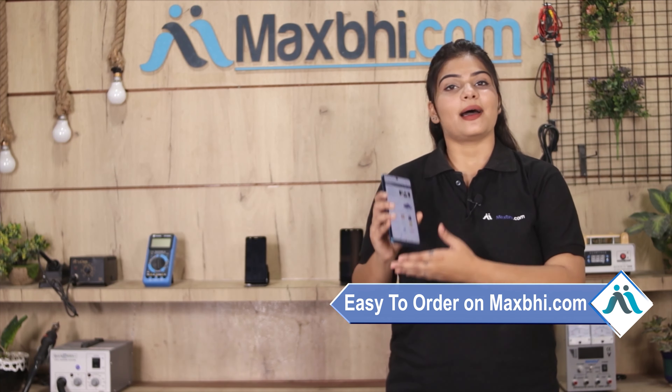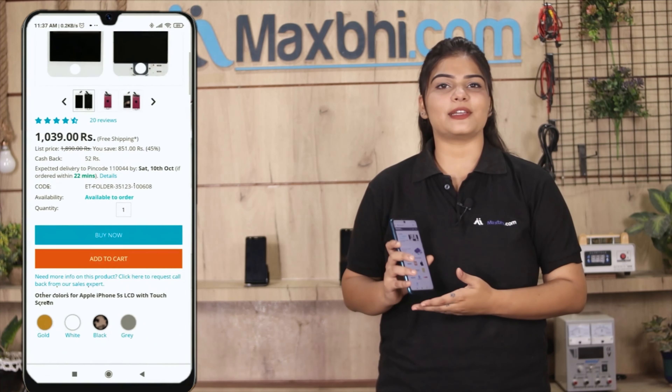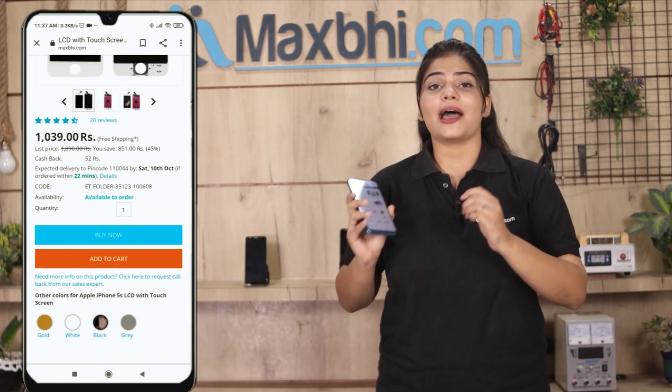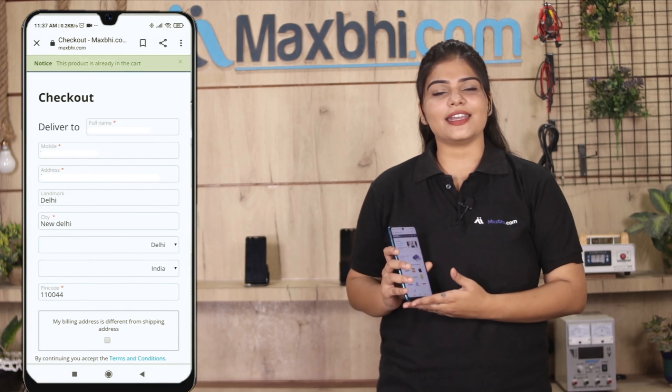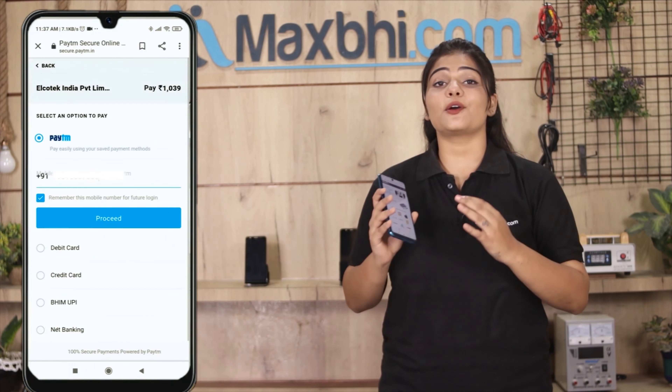Friends, ordering on Maxp.com is very easy and simple. Go to our website, search for your product page, and click on Buy Now. Fill in your name, mobile number, and address, then click on Order.